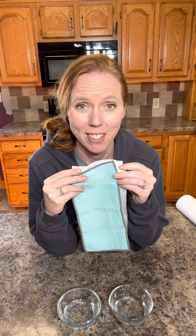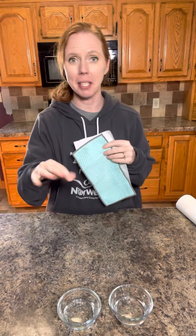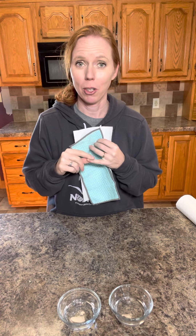Before Norwex, I would use 12 rolls of paper towels in one month. I would wash my hands, dry my hands, make a mess, clean it up with paper towels, and throw them away. Not only was I wasting my money, I was also hurting the earth — no reason to cut down all those trees and make all this waste. On top of that, paper towels literally just smear messes around.